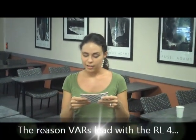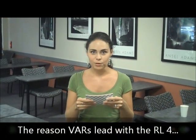Welcome back. And now on to the final Jeopardy! question. The answer is the reason why you should lead with the RL4 printer. What is ease of use?